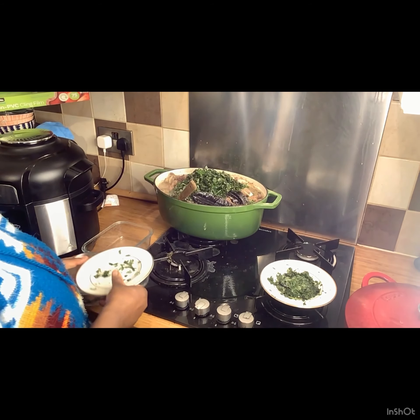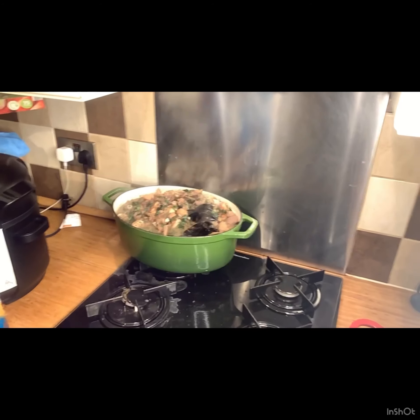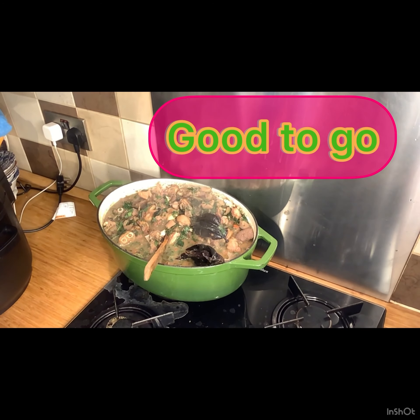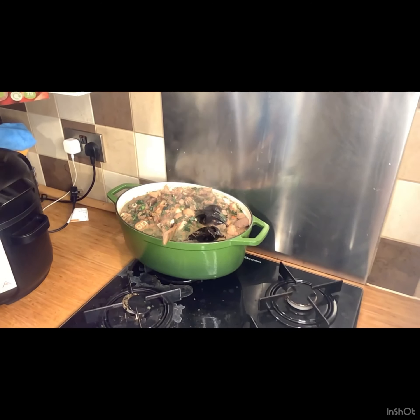It's all coming together and it's all done. I'm not going to cook this for a long time, and my pot is going to help it cook anyway. Good to go — it's time to serve and enjoy!